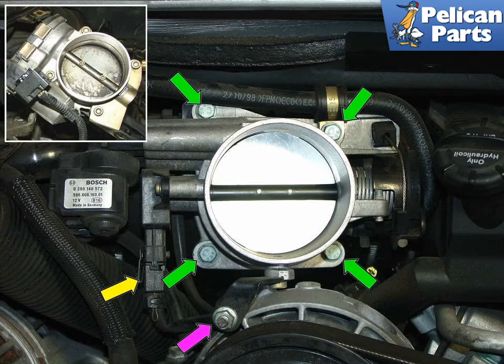Make sure all the dirt and debris is removed. Be sure to check your intake plenum boots for cracks while the throttle body is off and replace them if necessary.